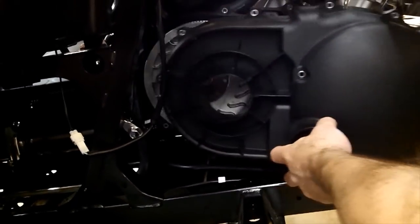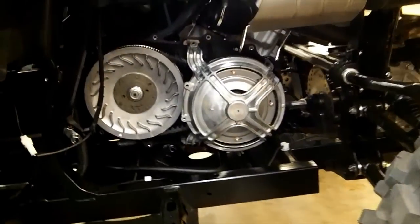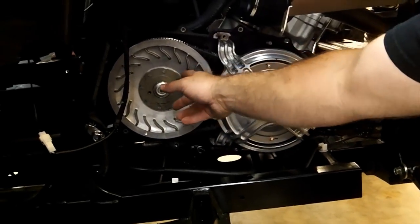Once you pull that off, it's going to reveal your clutches. This is going to be your primary clutch or your drive clutch. This is going to be your secondary clutch or your driven clutch.